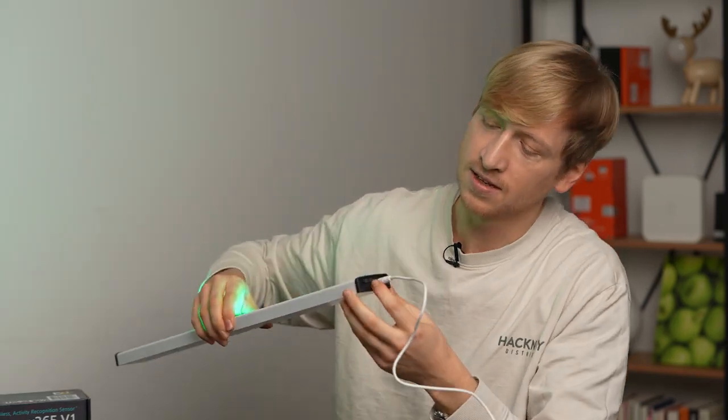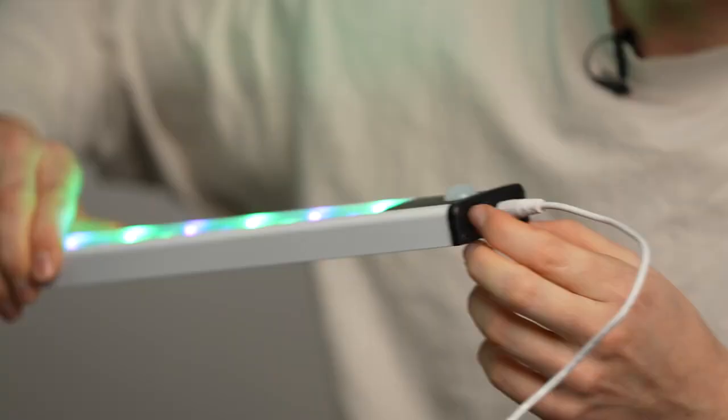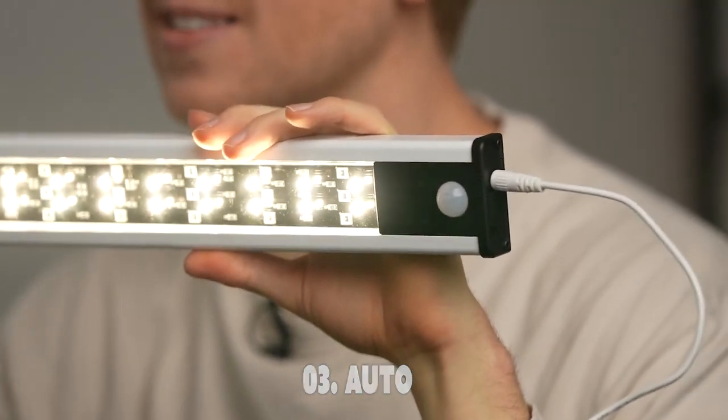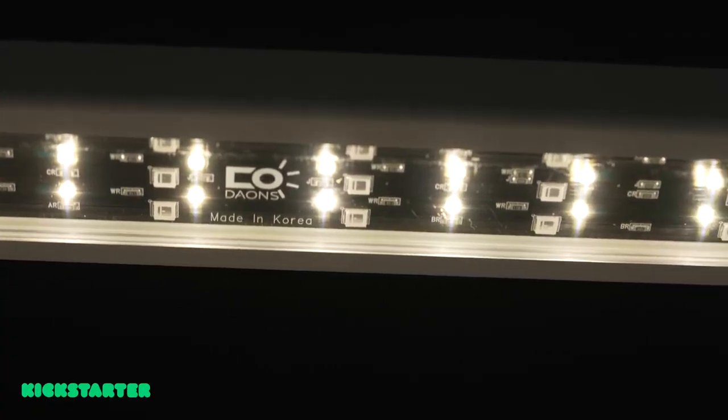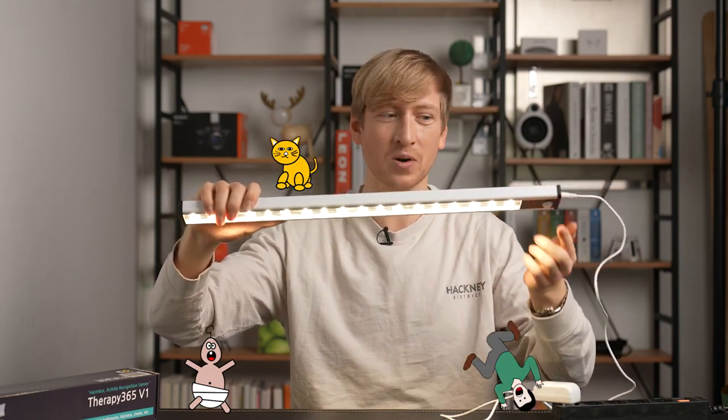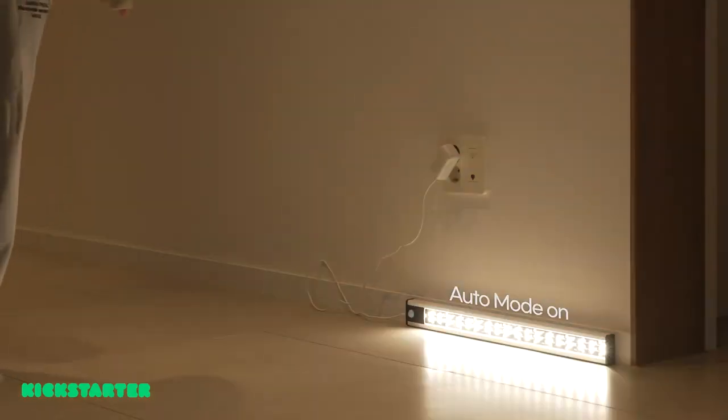Do you see this little sensor right here? When it's in auto mode, it is in white mode for 30 seconds. And if there's no movement, it'll go back to the green and blue mode. But if a little child comes along, or your pet, or if you come along and it senses that you're here with the motion sensor, then it will go back to white again. So this is really cool. I just want to put this in my closet — it'll get rid of all the nasty smells, and I can be a guy who wears clean clothes again.